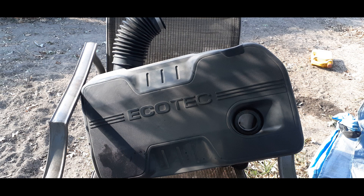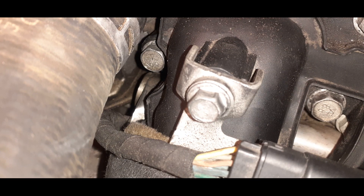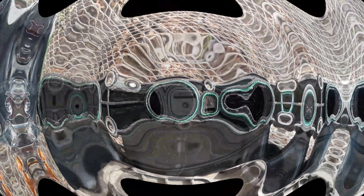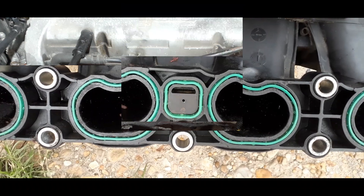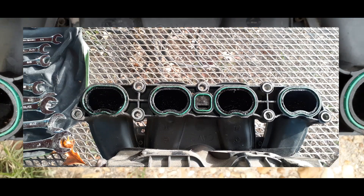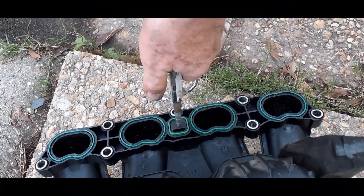So that little hole is blocked up and it caused the PCV system not to work on this 2.4 liter EcoTech.